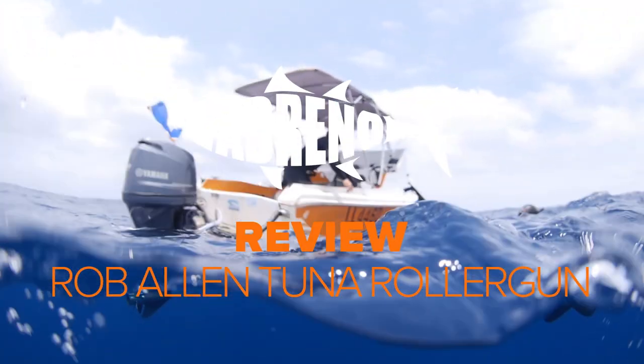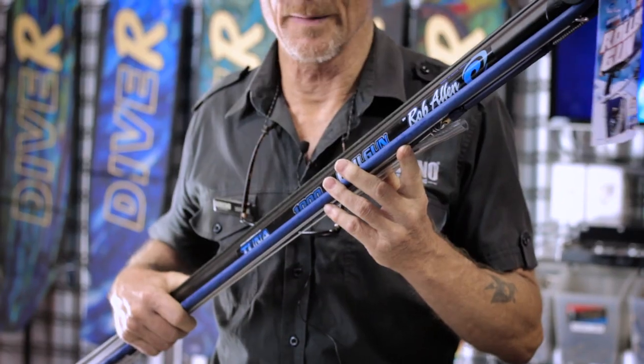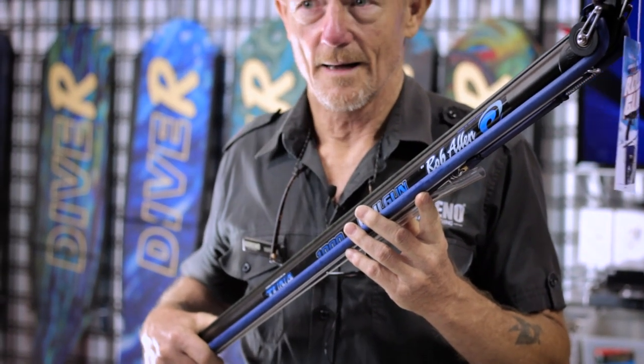Hi, it's Wayne here from Adreno Brisbane. I'm here to talk to you about the new Rob Allen Roller Gun. I've been waiting for a while for this and I'm not disappointed. There's some great things about this gun.